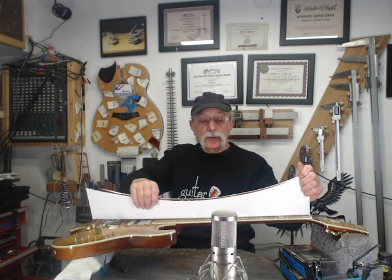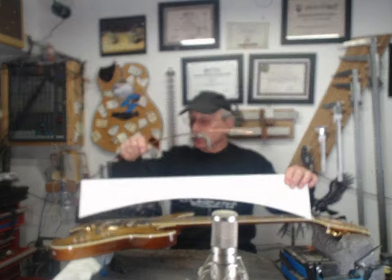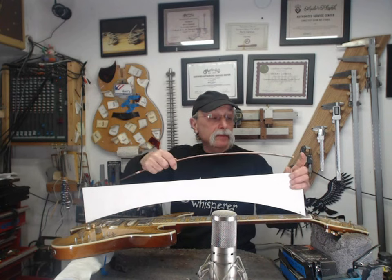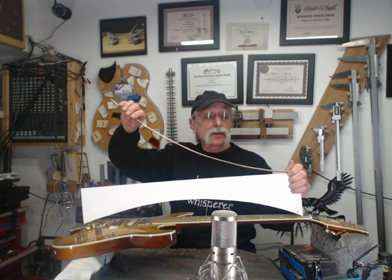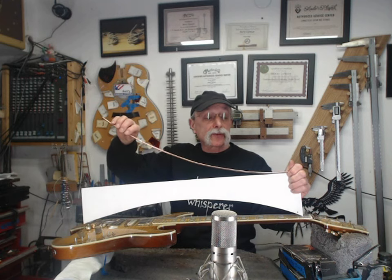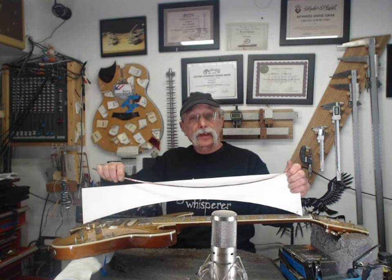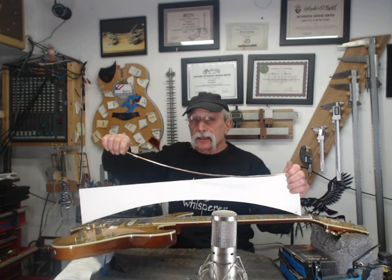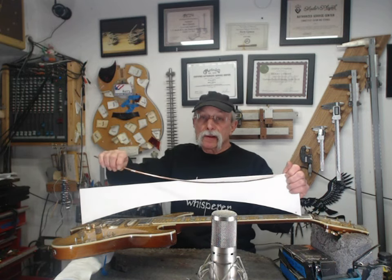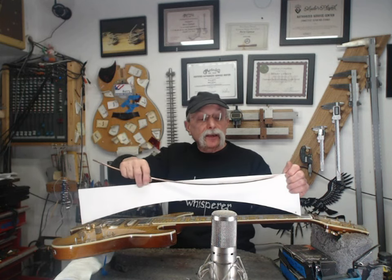If you do that on a fretboard with no curvature — or worse yet, maybe even backwards curvature — what happens is, as it crashes into the frets, it hits one fret after another, then it comes back up, and when it comes back down again, it may hit a few less frets, but it's still banging on the frets, and you're going to hear that as fret buzz. This elastic pendulum is going to be banging on the frets.